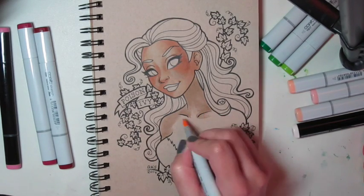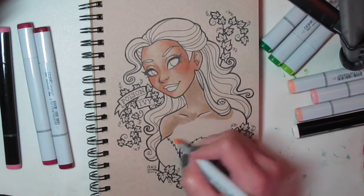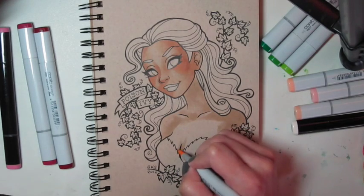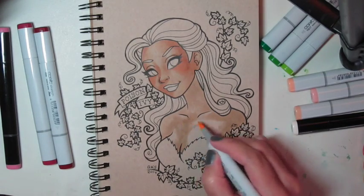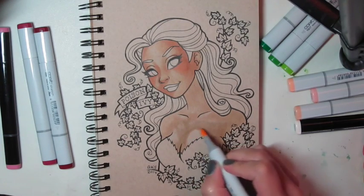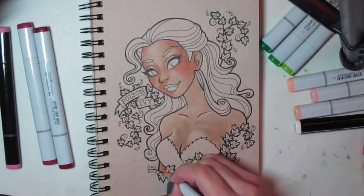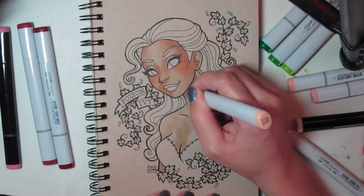I've finished with the face, so I'm doing the shoulders now, kind of leaving light spots on the clavicle and on the upper part of the shoulders where the light's hitting. I like to start where the shadows are going to be in an area, and then work out from there. I really like to use the brush end of the marker, because when you brush outward you can kind of control how much color goes into the area.